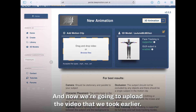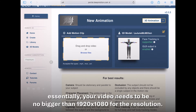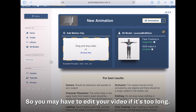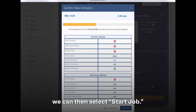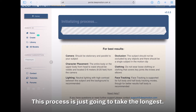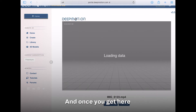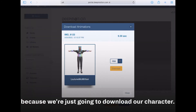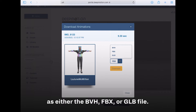Now we're going to upload the video we took earlier. Your video needs to be no bigger than 1920 by 1080 for the resolution and no longer than 10 seconds for the freemium account, so you may have to edit it if it's too long. Once your video and character are all set, select Start Job — this process will take the longest. Once complete, DeepMotion has an online visualizer, but we're going to download our character. The download options are BVH, FBX, or GLB file.